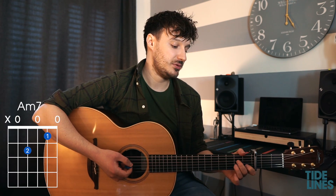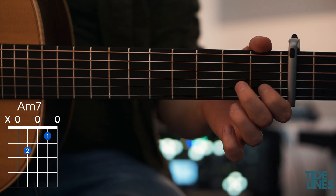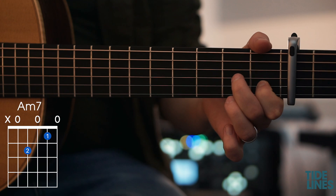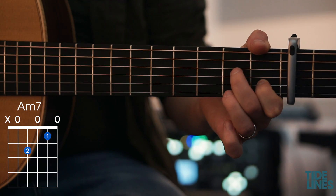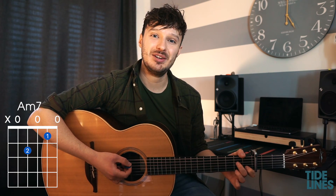The last chord we're going to learn is the A minor 7. For this one we have our first finger on the fourth fret on the B string, and our second finger on the fifth fret of the D string. Our thumb is stretching over to mute the bottom string, and that is the A minor 7.